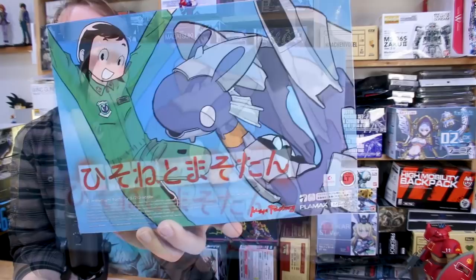Hey, what's going on guys? So as some of you may know, this shelf here behind me is basically my to-do list of things that I'm either working on or have plans to work on in the very near future. There's one thing that's been on the shelf for quite a long time that I've really wanted to build, and that is the Minimum Factory Hisone and Masotan set from Dragon Pilot.